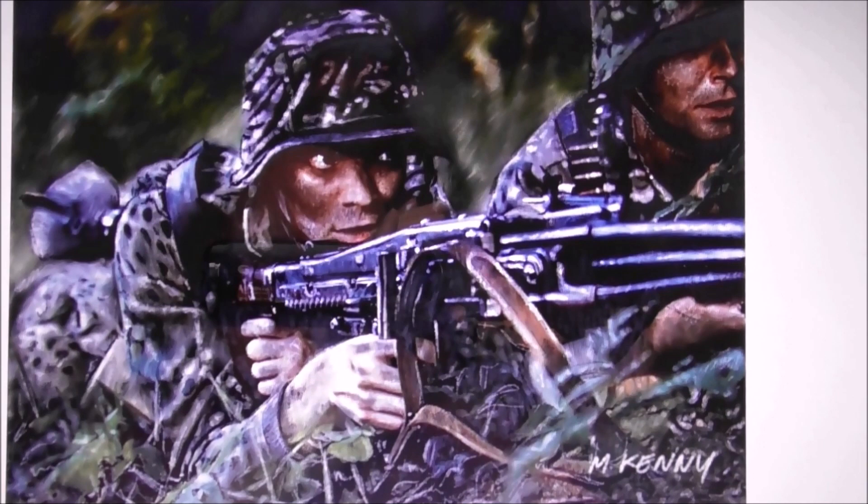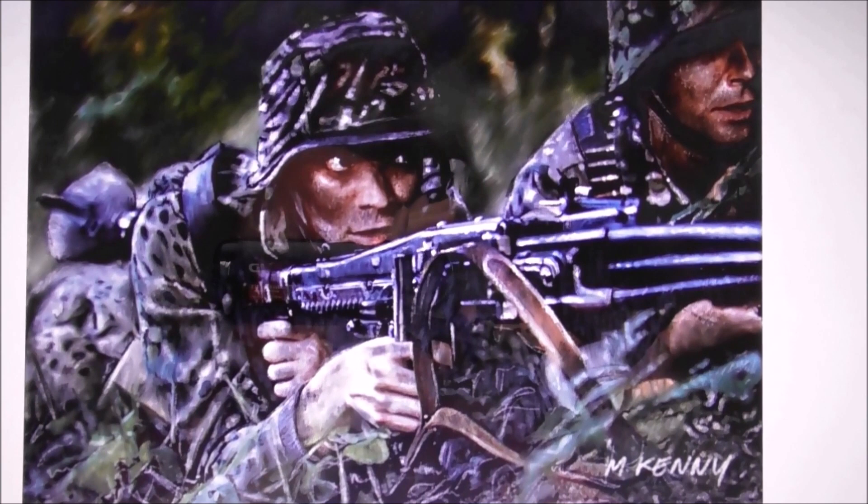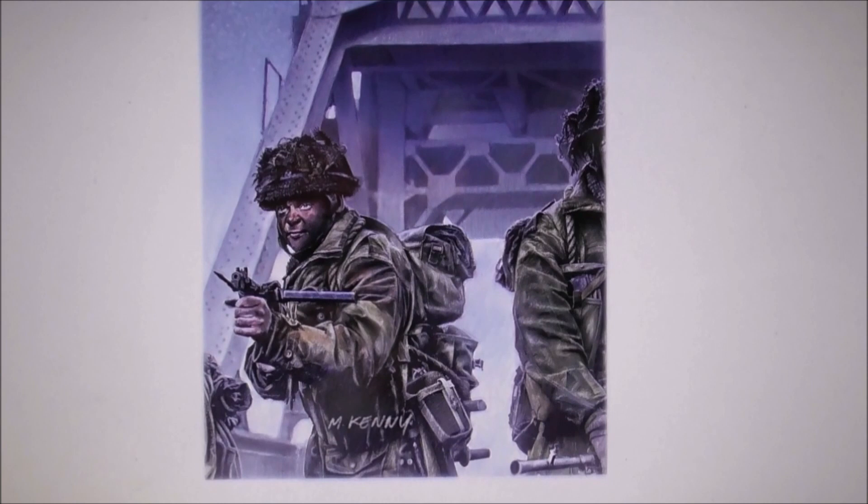This is moving away from the aeroplanes, just to show you a wee bit of variation — German machine gunners.